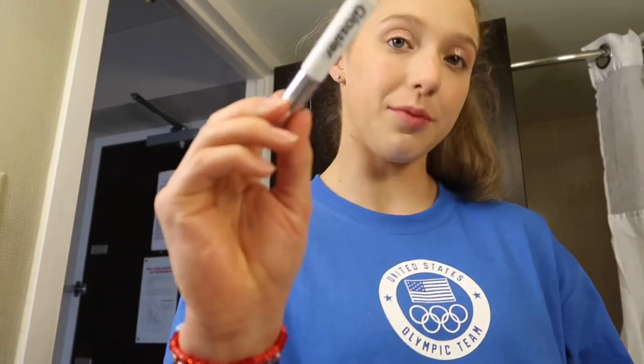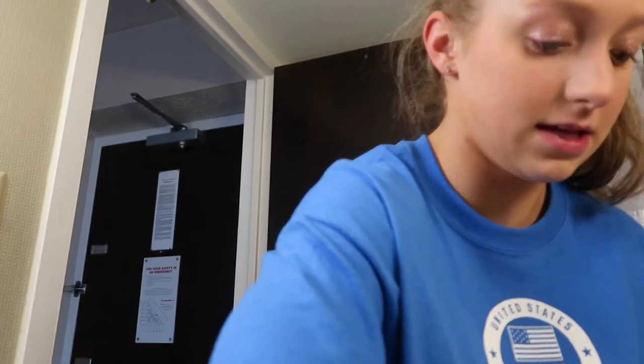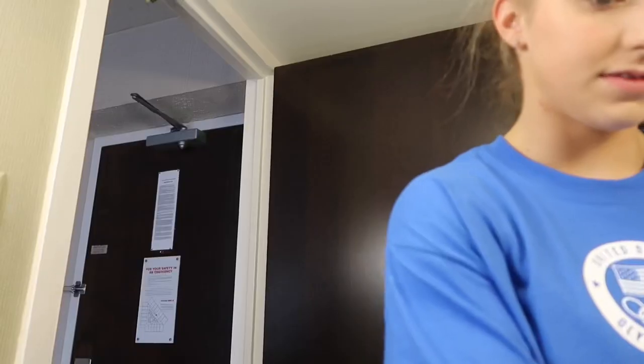Next we're going in with this Glossier Boy Brow in the clear shade. You take this and comb the brows up, then shape them. And the last thing before mascara — we use our Morphe setting spray, an absolute must-have. So that's all.